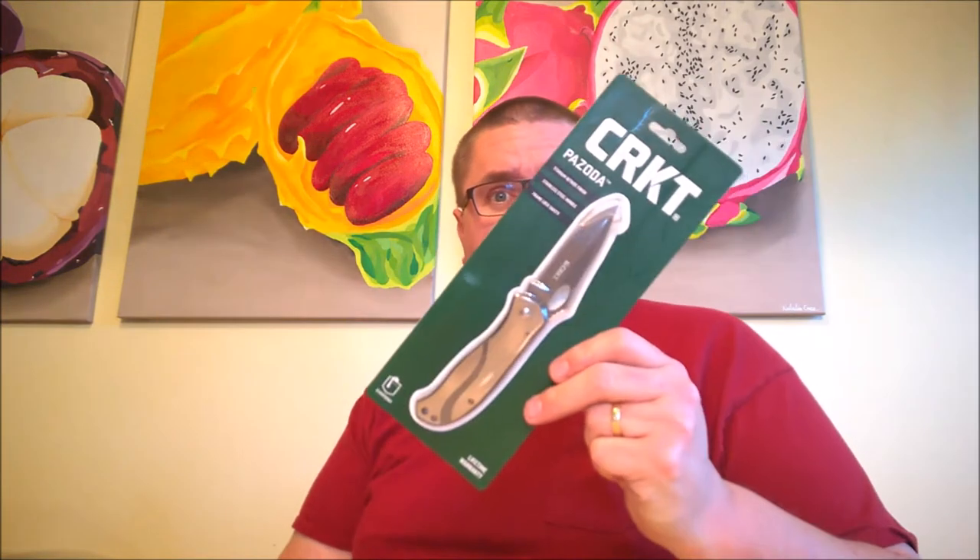Hi guys. This is Jake at Canadian Cutting Edge, and I've got another treat for you today. This time I've got an older knife. This thing's been out for, I think, five years already — different variations of it, anyways. This is the CRKT Pezzotta, and this is their largest version that they make.